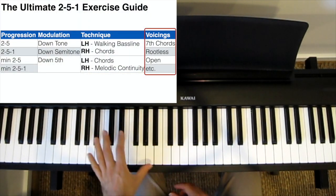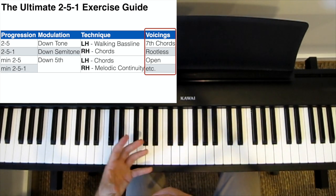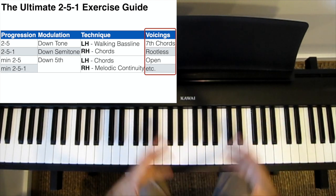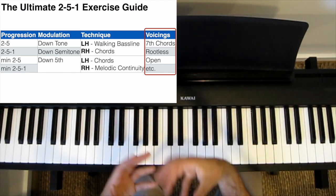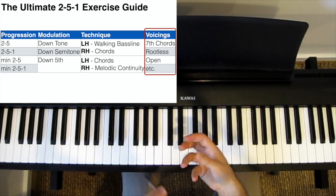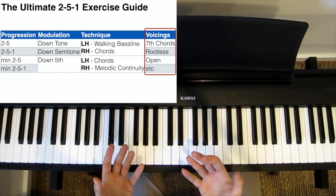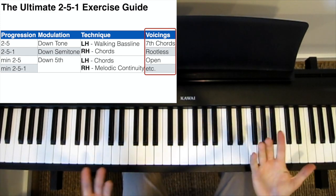While you want to start playing with just plain old 7th chords, ideally we want to practice using all different kinds of voicings — rootless voicings, quartal voicings, open voicings, and so on. All of them, all the ones you know. We want to take all of these ideas and iterate between them so that we play every single possible combination and permutation of these 2-5-1 exercises.